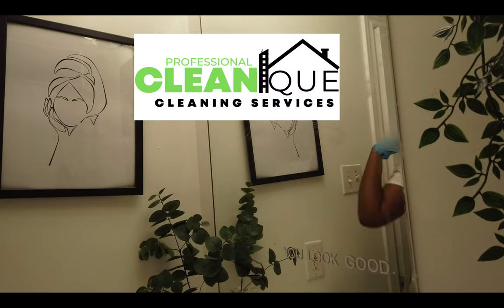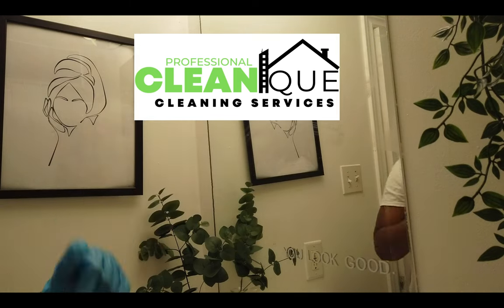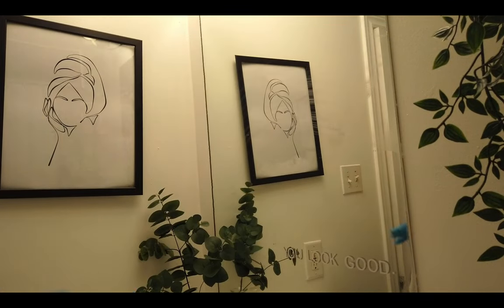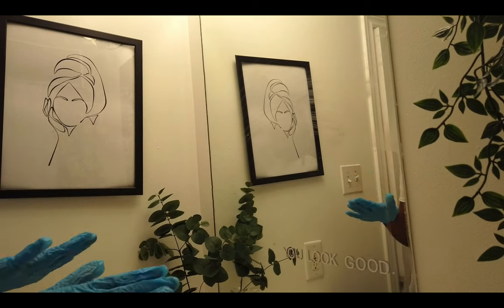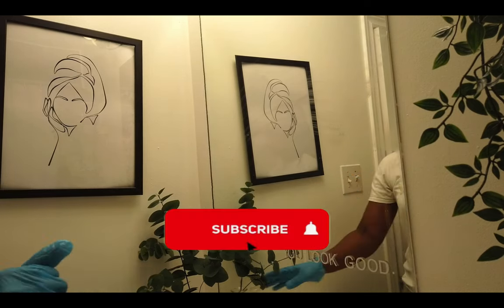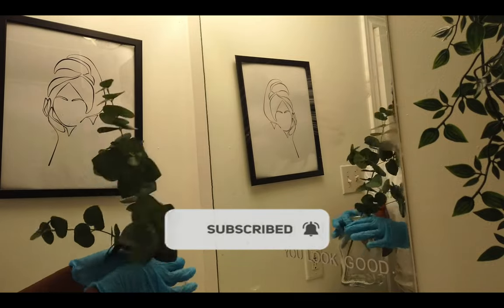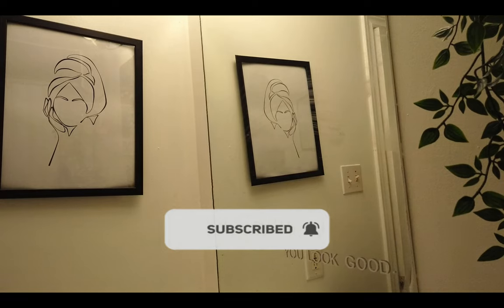Hello, welcome back to my channel, Shanika Cleaning Services. We are on the next video of our cleaning series. First thing we want to do — and this is after you've already dusted top to bottom, which you'll understand as you continue watching the series — is you should have already removed all your items from the top of the counter.